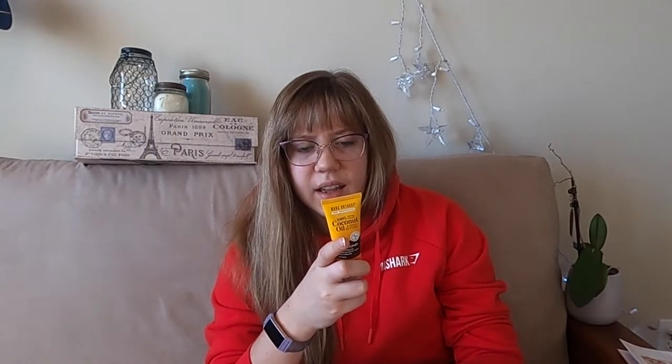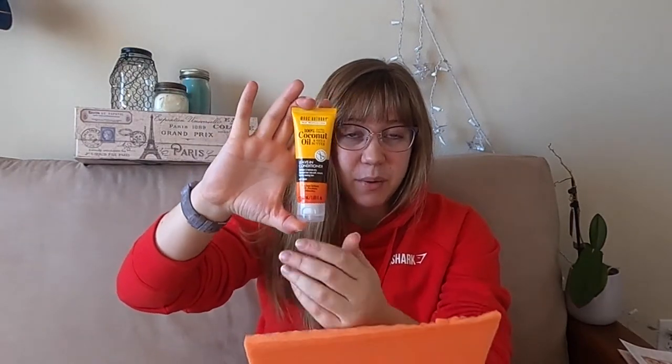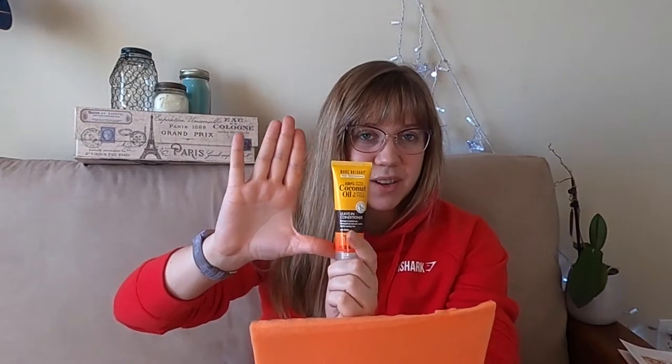Next I have Marc Anthony 100% Coconut Oil Leave-In Conditioner with Biotin. My very first thought is I would have thought this would be bigger for a $50 box. BoxyCharm is really upping my standards because I'm pretty sure BoxyCharm would have had this be an ultra-sized product. And I'm bummed that this doesn't have a heat protectant in it, because I don't like to use a ton of products on my hair — I really like when my leave-in conditioner has heat protectant built in. Otherwise, nice little product.